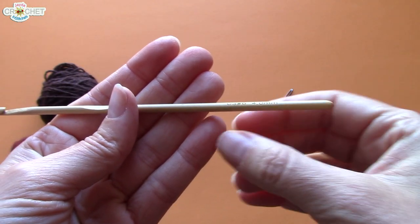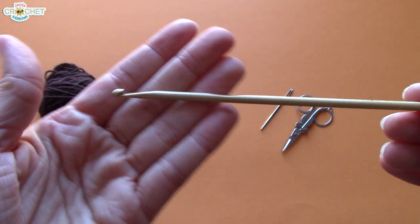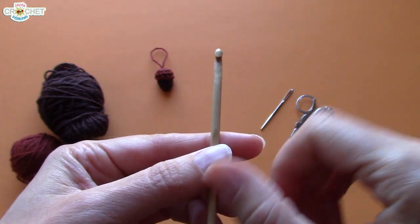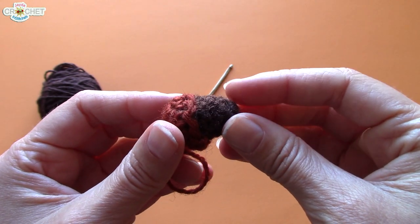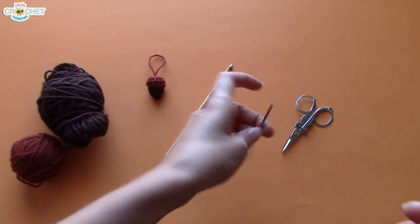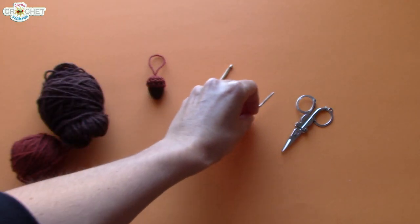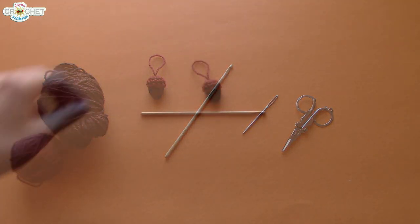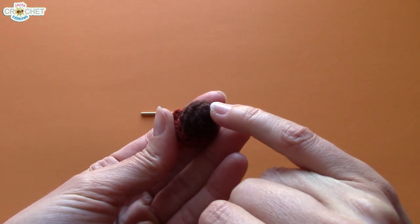I'm using a 4 millimeter hook today — you can also use a 3.75, also known as an F5. This hook is also titled a US6, so if that's how you know your hook sizes, this is a 4 millimeter hook. You can use sizes either side of it. The idea is you want nice small little stitches, so make sure your hook matches your yarn. You also need a pair of scissors and a yarn needle with a nice big eye, because you're going to do a little bit of sewing.